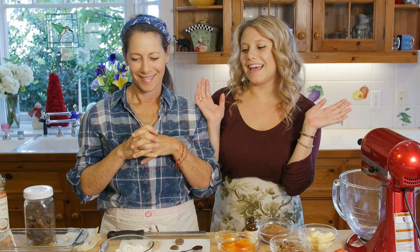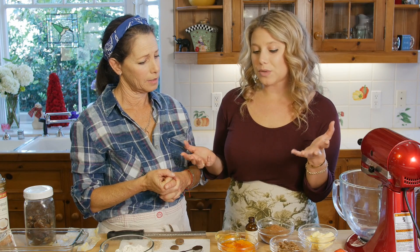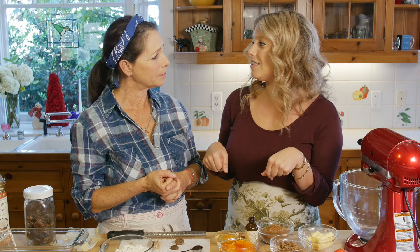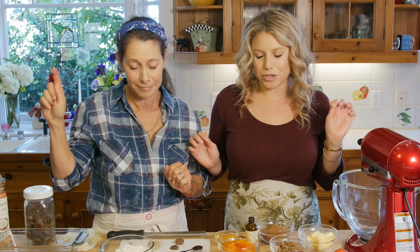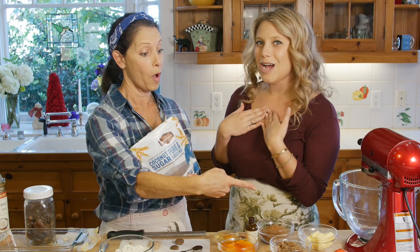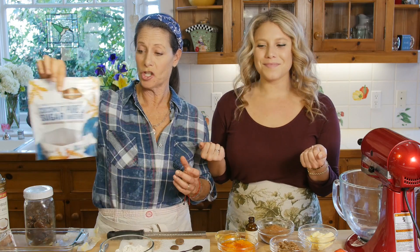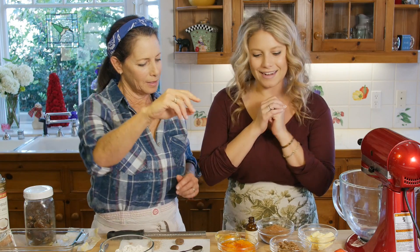We are making a date loaf today, thanks to Sophie for recommending this. You wanted a low sugar, gluten-free, healthier date loaf, and we really limited the sugar we put into this. We did a little twist — instead of honey, we're going to be using persimmons and coconut sugar. This is an unrefined coconut sugar. Let's get putting it together!